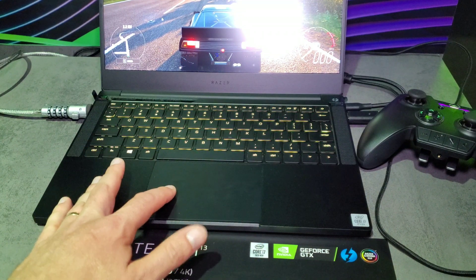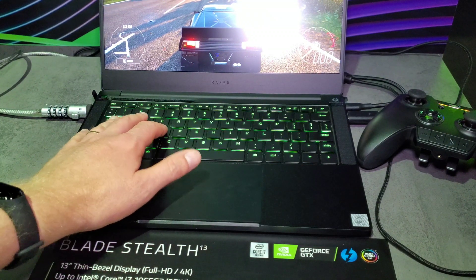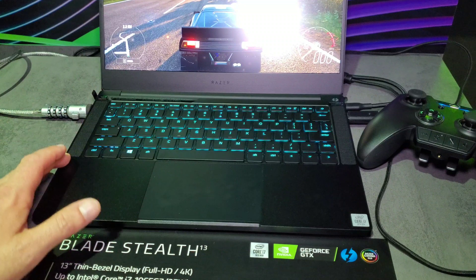The touchpad is nice and large with a good smooth surface on it. We have an alloy top finish and the bottom is matte. The keyboard is very thin and there are top-firing speakers as you can see.